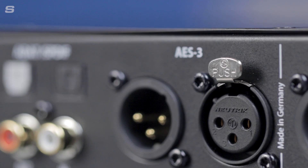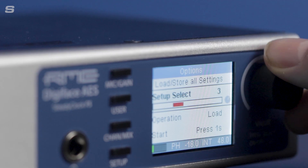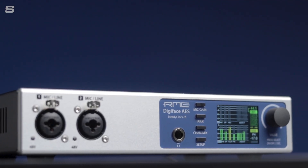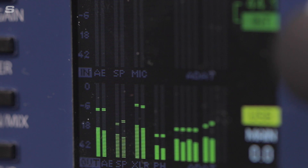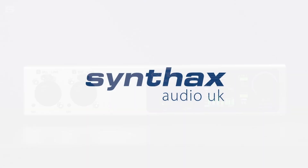With its excellent set of digital connectivity, SteadyClock FS, full standalone operation and built-in parametric EQ, the Digiface AES shines as the perfect all-in-one solution for recording and playback of digital and analogue sources, as well as flexible playback and monitoring via TotalMix FX. For more information, visit the website at synthax.co.uk.